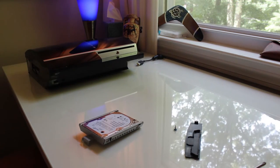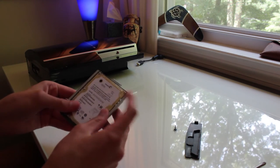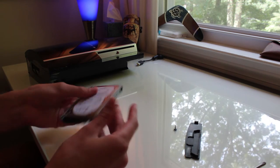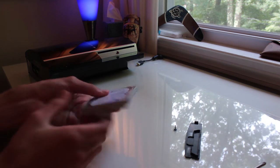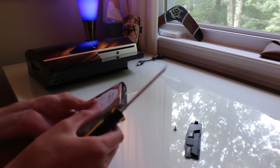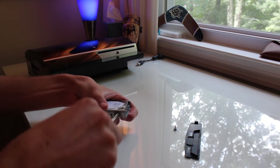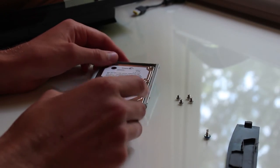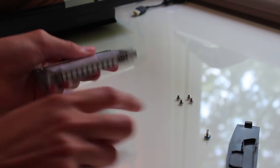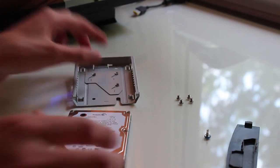You want to remember how the hard drive is placed in there — that's the most important part. As you can see there are four screws, two on each side, and you want to unscrew these. I actually found it very difficult and had to use a power drill. Once all four screws are removed — put them aside and keep them safe.